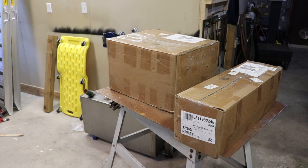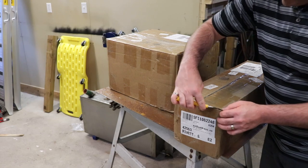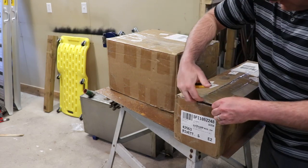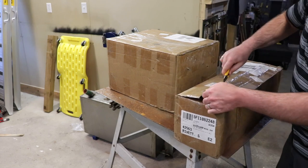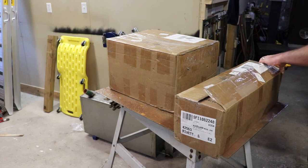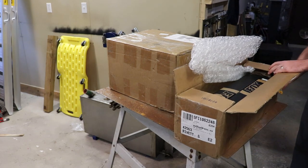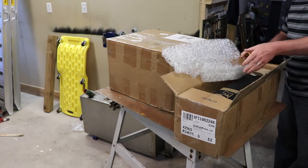So we'll take a look at what's in here. It looks like things shifted in transit and the box is kind of popped open on one end, but otherwise everything looks to be in pretty good shape.